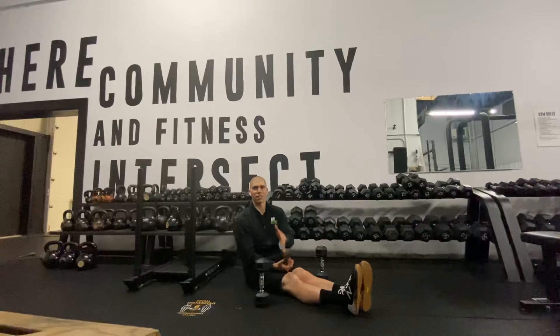Guys, this is Dr. Tancini. Thanks for joining me today on the Daily Body Armor. Catch me back here tomorrow for your next one, and we're going to keep on crushing it — I'll see you then.